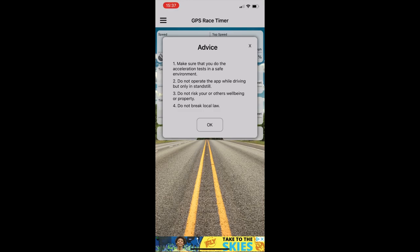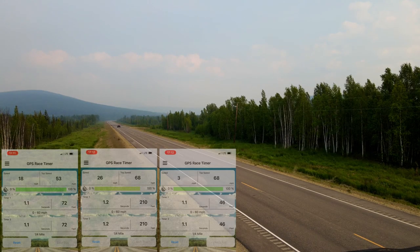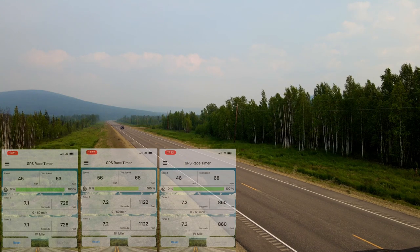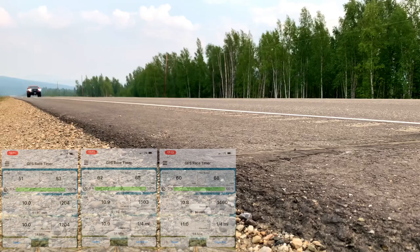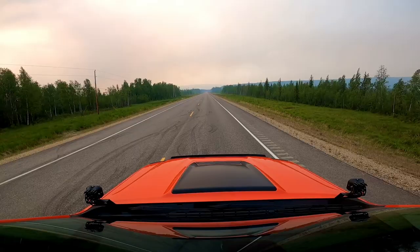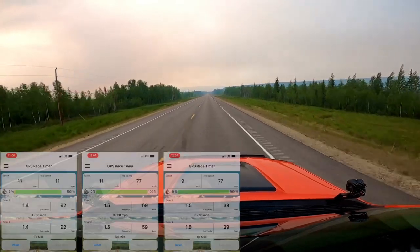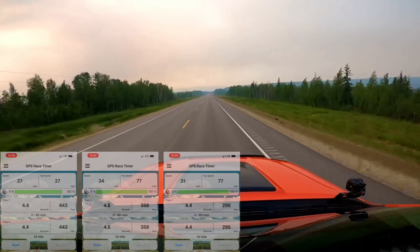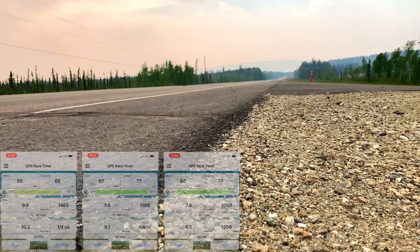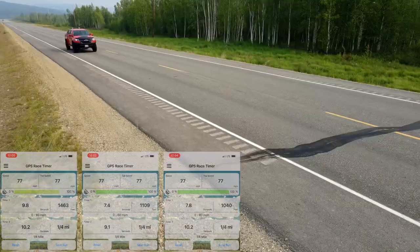First we'll show three runs without the tune, then three runs after tuning. Our fastest quarter mile time without the tune was 10.9 seconds and our average was 11.16. After tuning, the best time is 9.1 seconds with an average of 9.46.